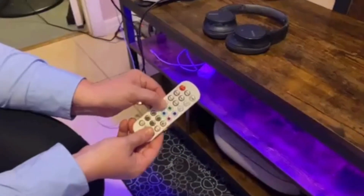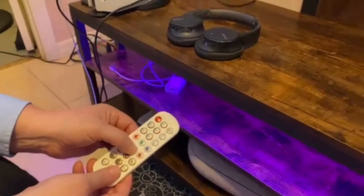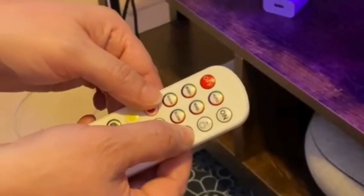You can change the color by the remote — it's very easy to change the color. You can also change the brightness level and do whatever suits you. Here's the LED light now — I have turned it on. You can switch everything; there are different motions and different light features that you can pick.